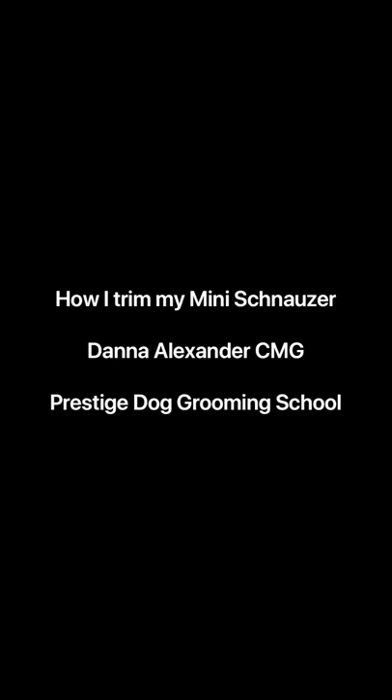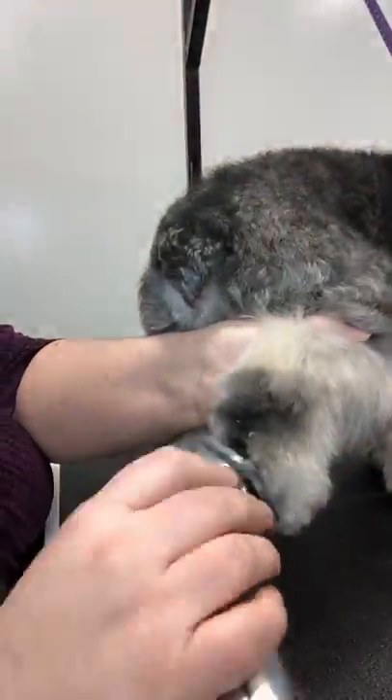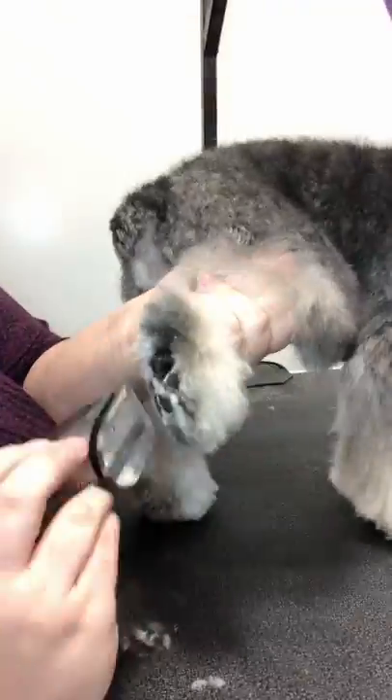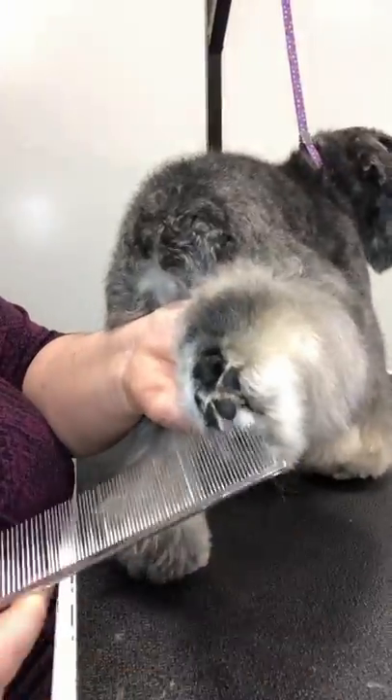Morning guys! I'm back with my video on my winning schnauzer, like I promised. I like to start by clipping out my paw pads, and I do this very, very thoroughly. The more you do with clippers, the less scissoring you have to do.